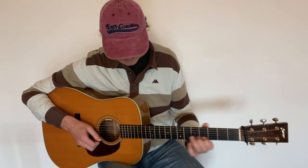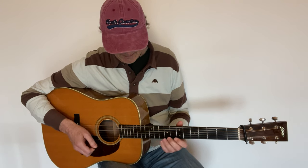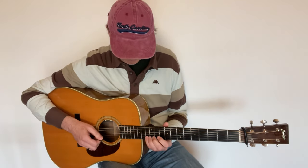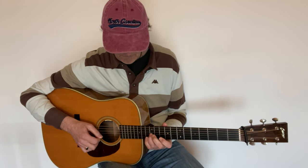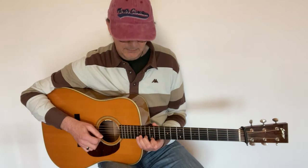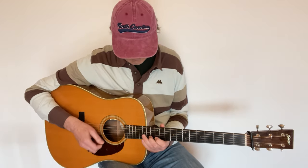We can move that C one octave higher here, and then play the phrase with the pinky and middle finger.